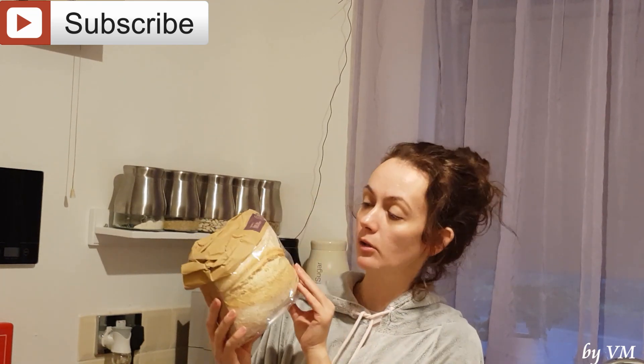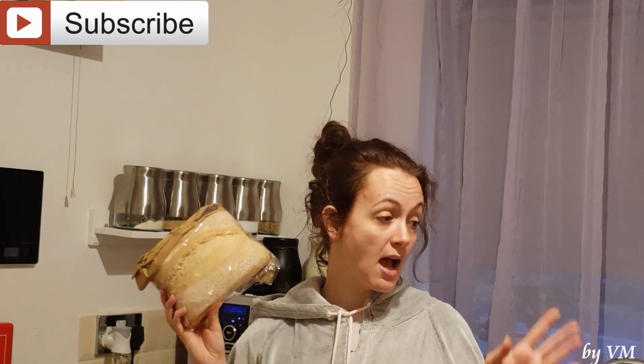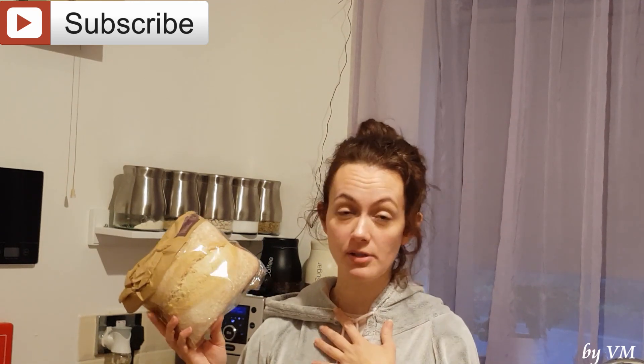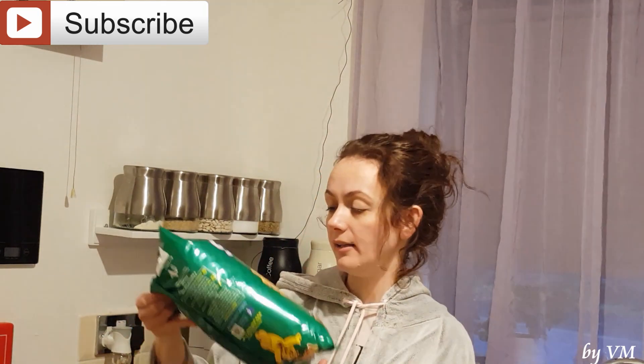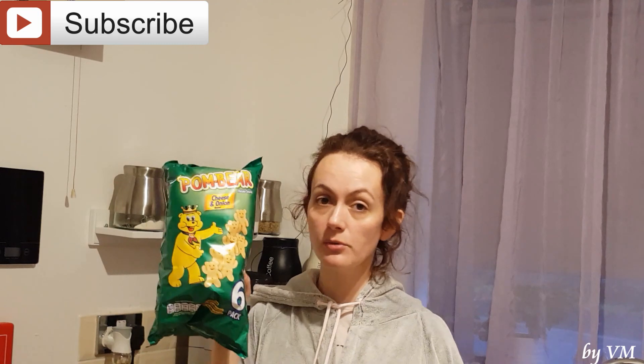The last type of bread I bought is this white loaf from the bakery. My husband and mother-in-law really love this bread. I do love buying bread — as you can see I bought lots of different types — but I personally don't eat bread myself except in a sandwich. The next bag I got I bought for school: these Palm Bear cheese and onion flavour potato snacks.